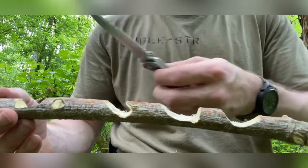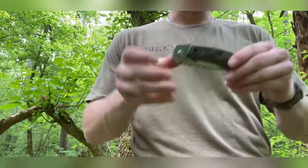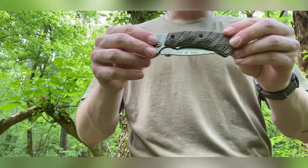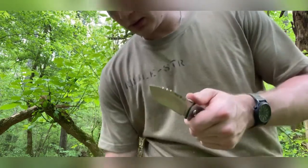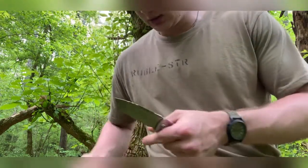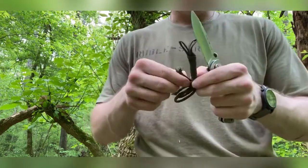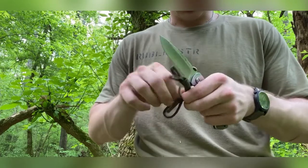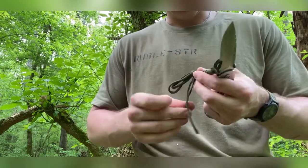Alright guys, so that was our try-stick test. Next we're going to undo a little bit of paracord and just kind of show you how this knife handles paracord cuts. I don't have a lot of paracord so I'm just going to undo a little bit.